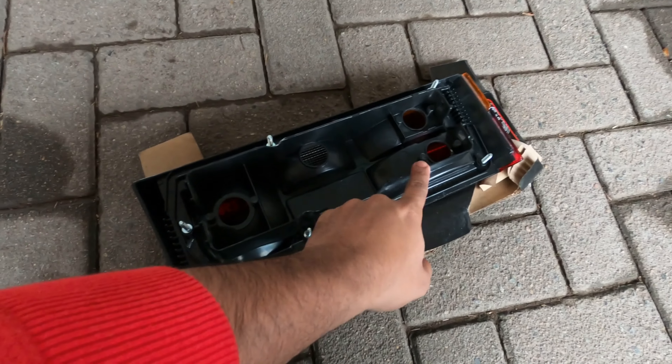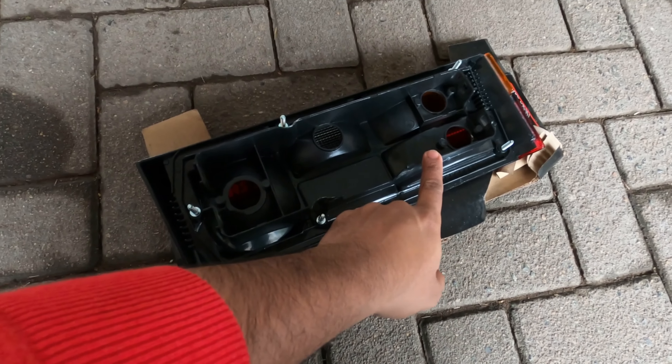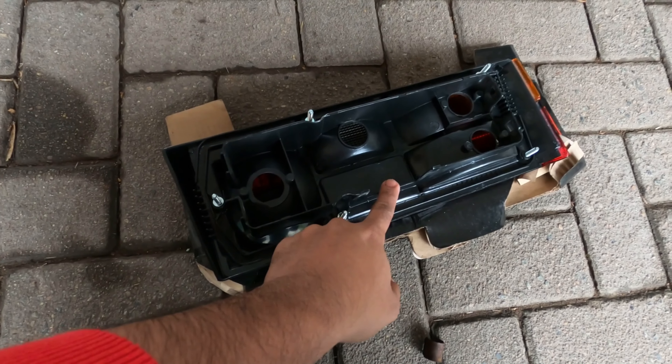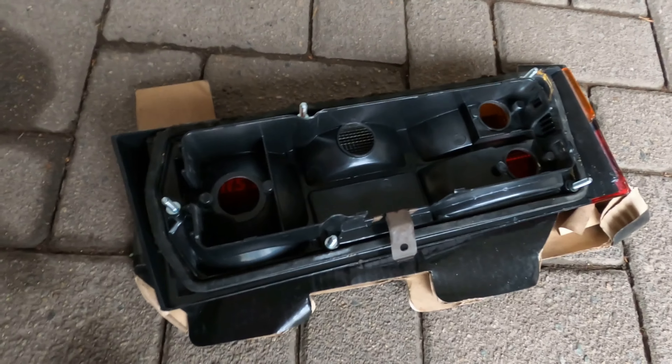One clip goes here and one goes there. The one that goes there is not really needed — it's supposed to be holding a wiring harness, so you don't need to put it on. But this one goes in the center as a holder so it doesn't slide off when you're putting it on.